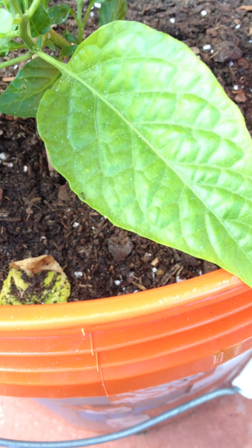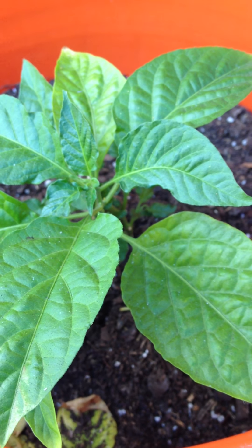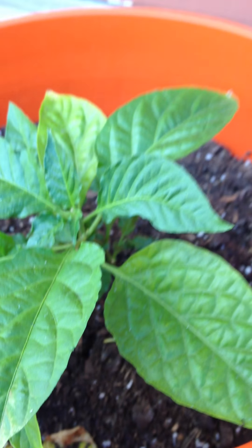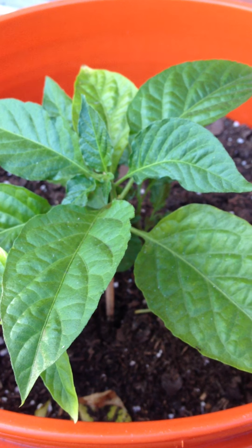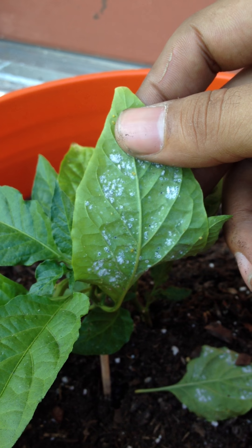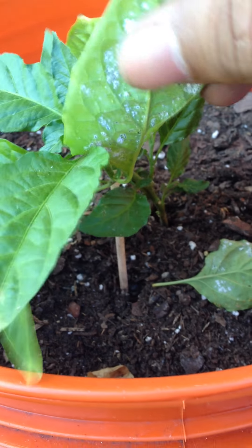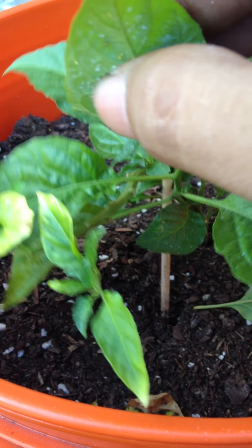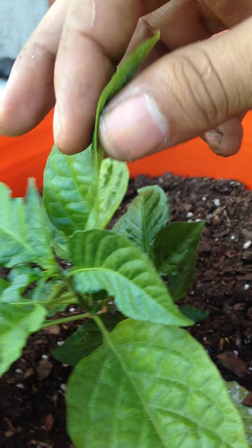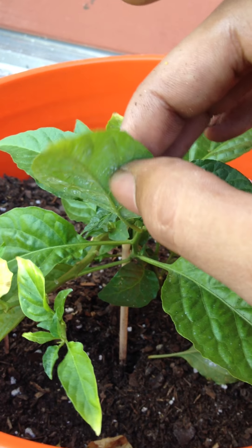One thing you have to worry about — look, you can see there's a little ant right there. Usually the presence of ants means you have an aphid problem. These little tiny bugs will kill your plant if you don't take care of them. See these right here? They're like the babies or pods or something — there's a bunch right here and they're tiny, like little tiny moss that you barely see, and they cling onto your plant and suck the nutrients out of it.